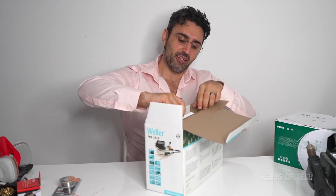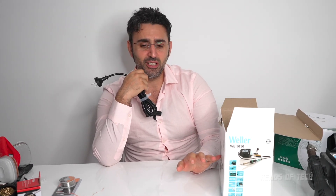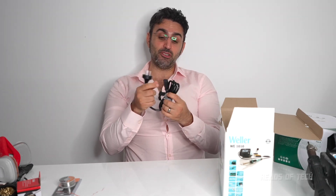Inside the box you get a detachable cable, which is actually very interesting. In the world of entry-level soldering irons there's the Weller WE1010 and also the Hakko 888D. Everyone loves the Hakko 888D slightly more than the Weller, however this one has a detachable cable so you can unplug it and plug it back in — fewer parts to get damaged.